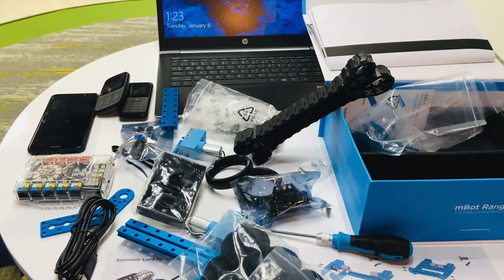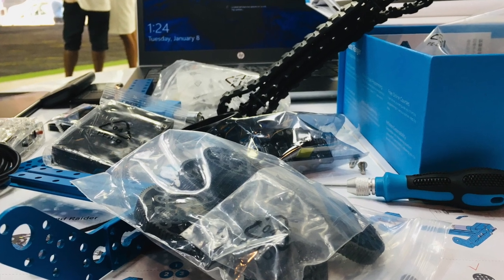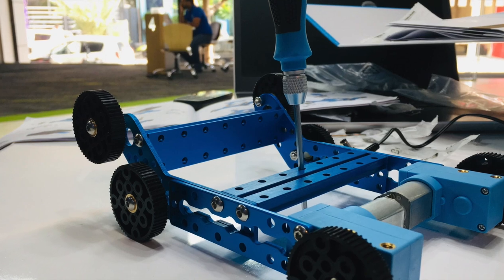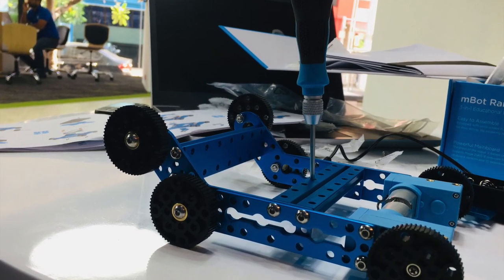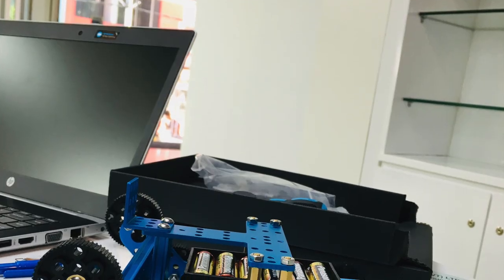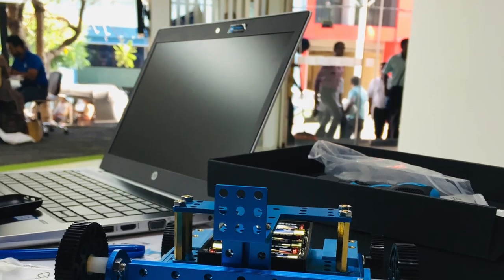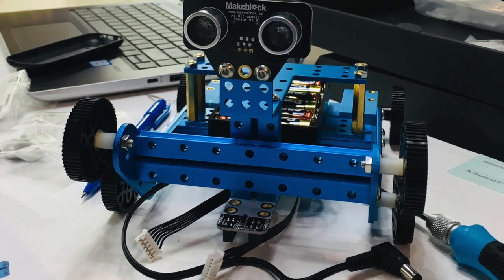Hi mates, today we are going to introduce the mBot Ranger Robot. We call this the mBot, or three-in-one educational robot kit. It has a solid build quality and you are able to control this from the app. There is also graphical programming available. Let's go ahead and see the package specifications.